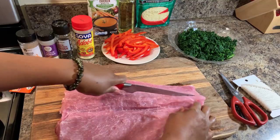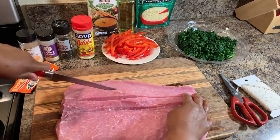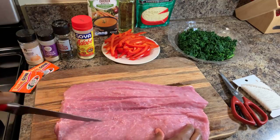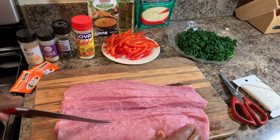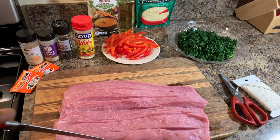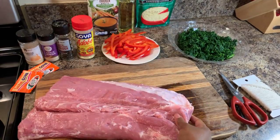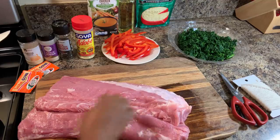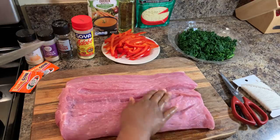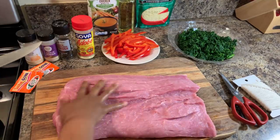I like to go in and cut a couple slits — just a couple, guys, don't go all the way through. I do that so that my spices can get well into the meat. Let me show you what the bottom side looks like — nice and beautiful, never going through, no cuts through. That's what you're going to want.